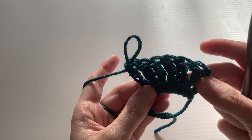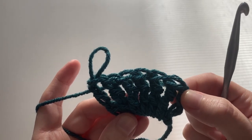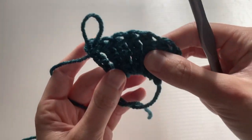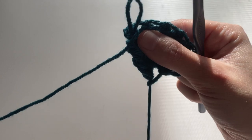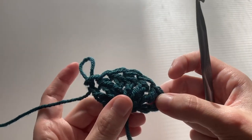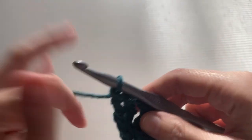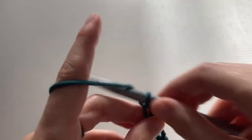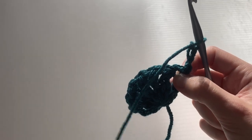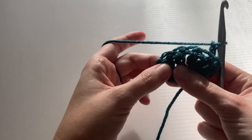Now we have six treble crochets in the circle as well as the chain that counts as a treble crochet on the outside — so we've got one, two, three, four, five, six, seven. I'm going to take the tail of the magic circle and cinch it together to draw that closed. Now we've got our first row and we're moving on to the second row. We're going to chain three, turn the work, and now double crochet all the way across, even in the base stitch and even in the top of the chain four.